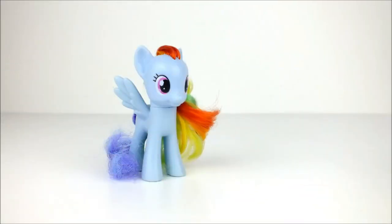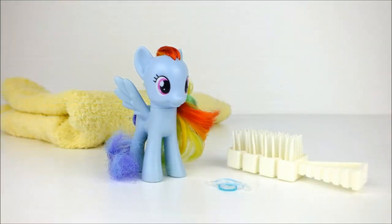Hello everybody, today we're going to style Rainbow Dash. And to do this, we're going to need some hair elastics, a dolly's hairbrush, a small towel and a bowl of warm water.